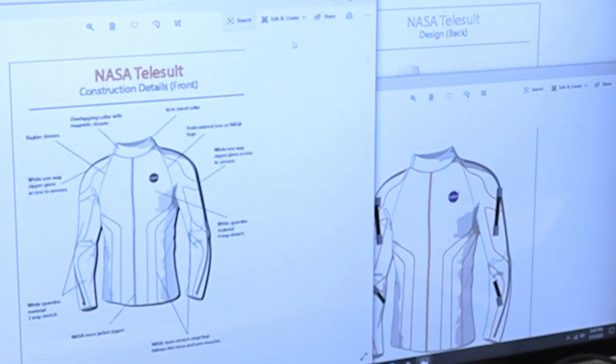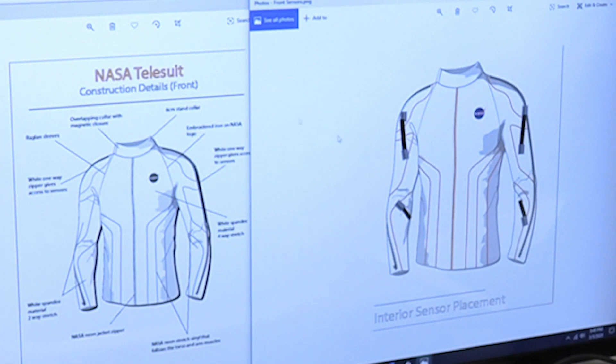Over here we have some more of the technical aspects — the construction details with the technical flat — and then we are currently working out some of the sensor placement. Along the sleeves there are zippers which open up and will be where the sensors are placed.